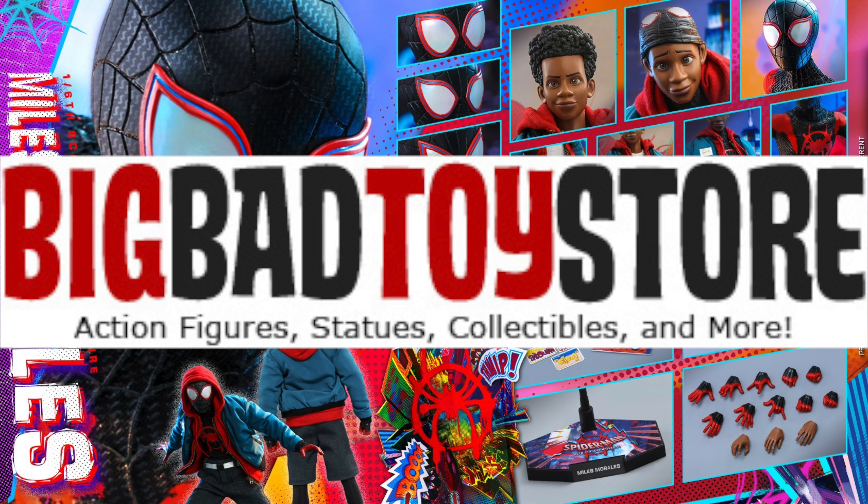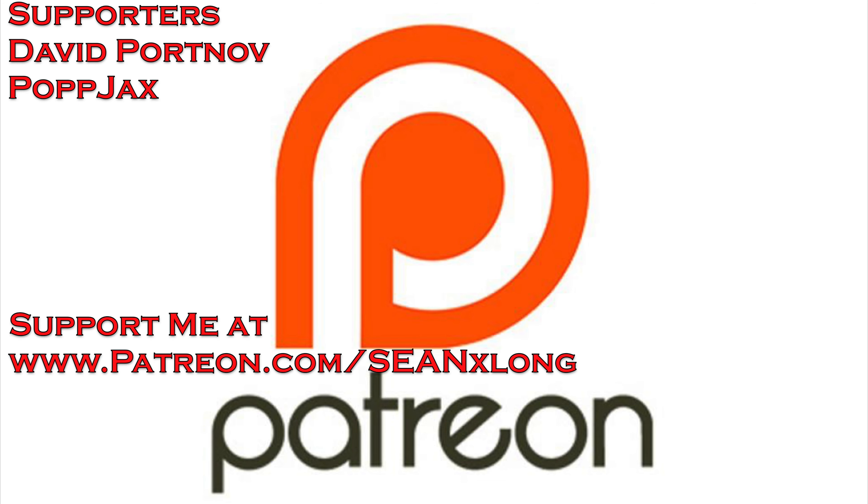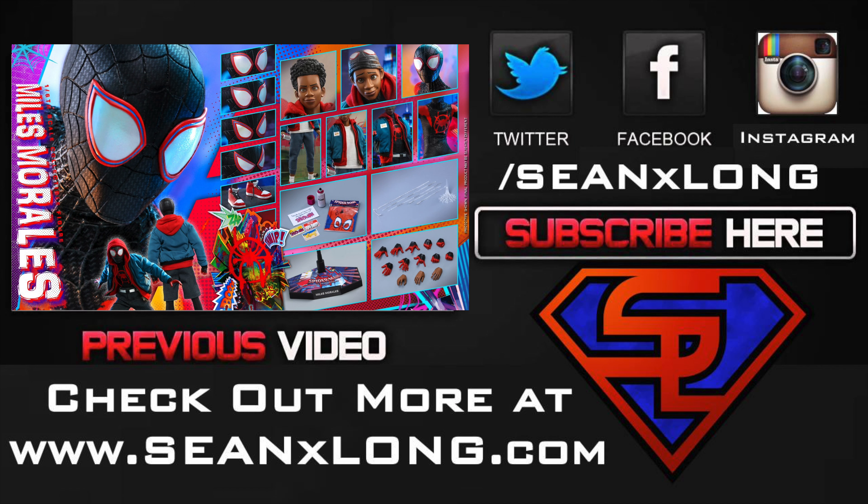I want to thank my Patreon supporters — you guys really help out a lot, it really means a lot. You can support me on Patreon at Patreon.com/SeanXLong. Giving a dollar a month really helps out the channel and I'll be having some perks soon. Check out my website at SeanXLong.com, like me on Facebook, follow me on Twitter and Instagram — all in the description. I'm Sean Long, and live long and live life.